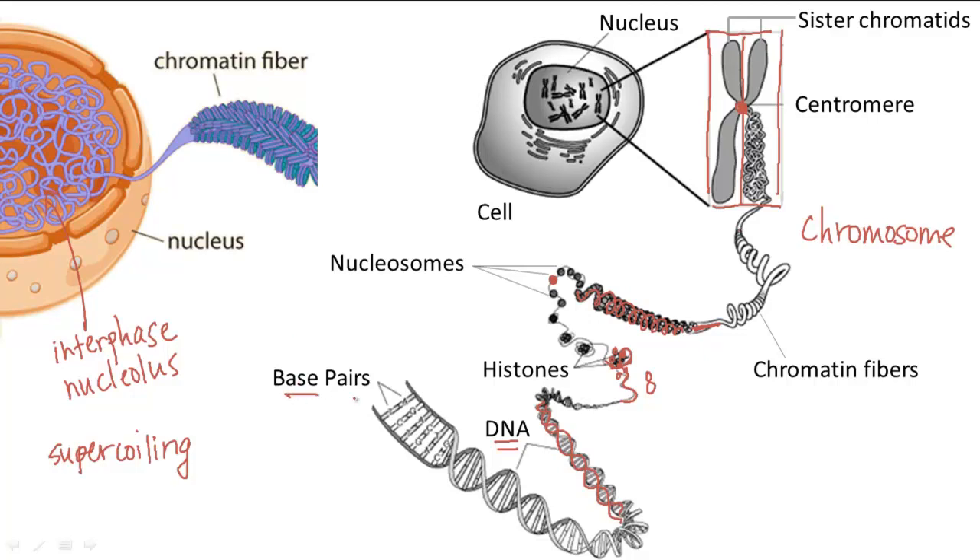To quickly recap: base pairs form the DNA double helix. The DNA double helix is then wrapped around histones to form nucleosomes. The nucleosomes coil around each other to form chromatin fibers, and chromatin fibers are what you see during interphase in the form of a condensed sphere called the nucleolus. During mitosis, the chromatin fibers are further condensed into chromosomes, each having two sister chromatids attached by a central centromere.